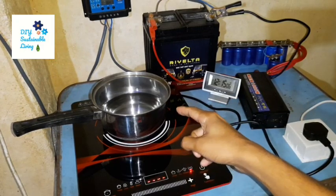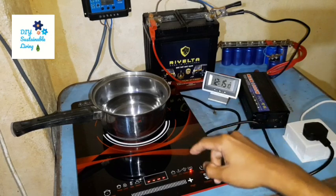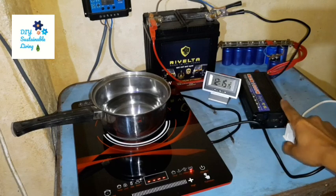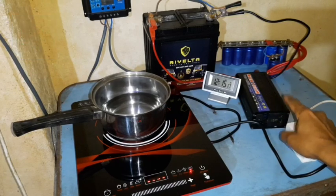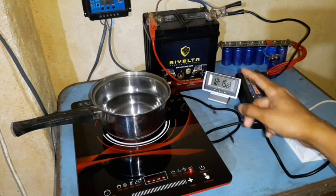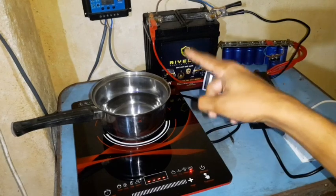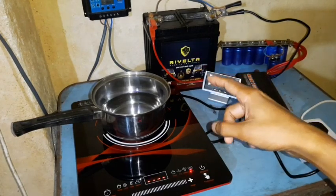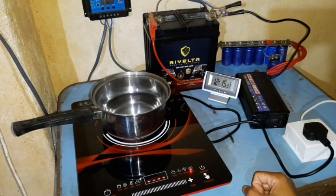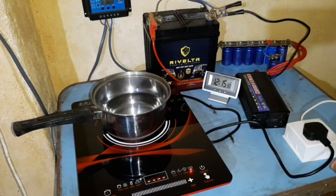Now we saw how long it took to boil at 1300 watts using mains electricity. Now we'll test it on this small solar power setup. Remember, this is a 1000 watt peak inverter, meaning only 500 watts continuous output. My battery is only 35 amp hours, the solar power input is around 100 watts, and it's 12:15 in the afternoon. So we'll put it on our inverter and see how it functions.